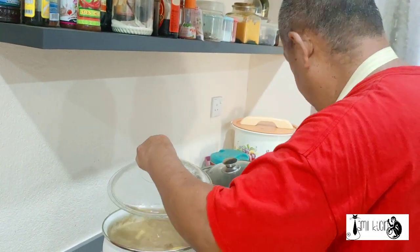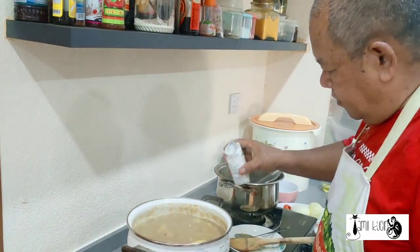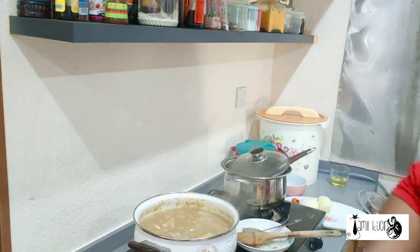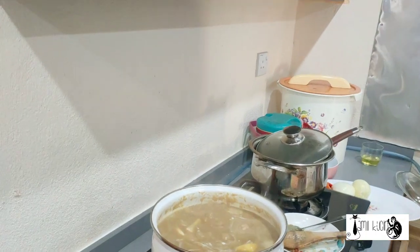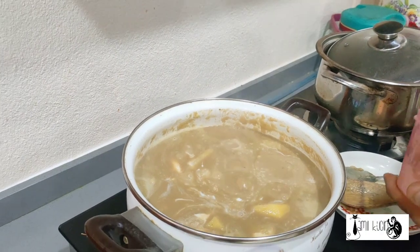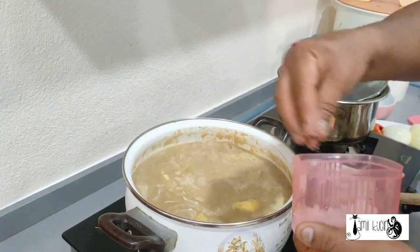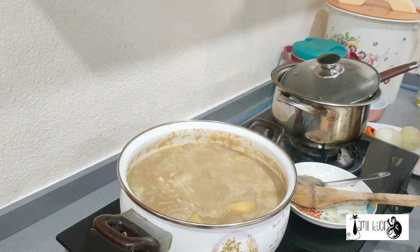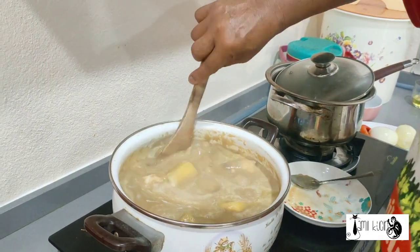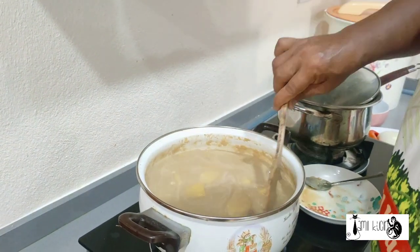Okay, our korma is already boiled. It's time for us to put in coconut milk. And some salt. I prefer to use my hand. There you are. Wow. Beautiful. Smell good.